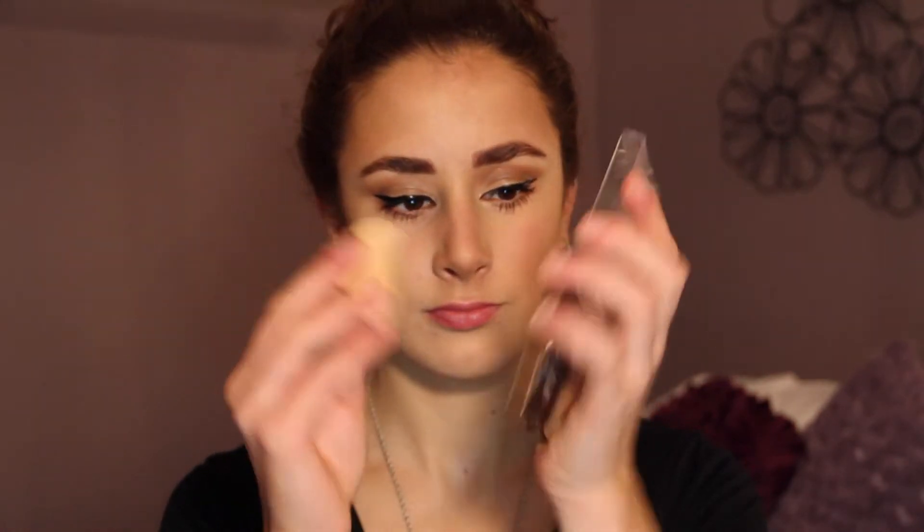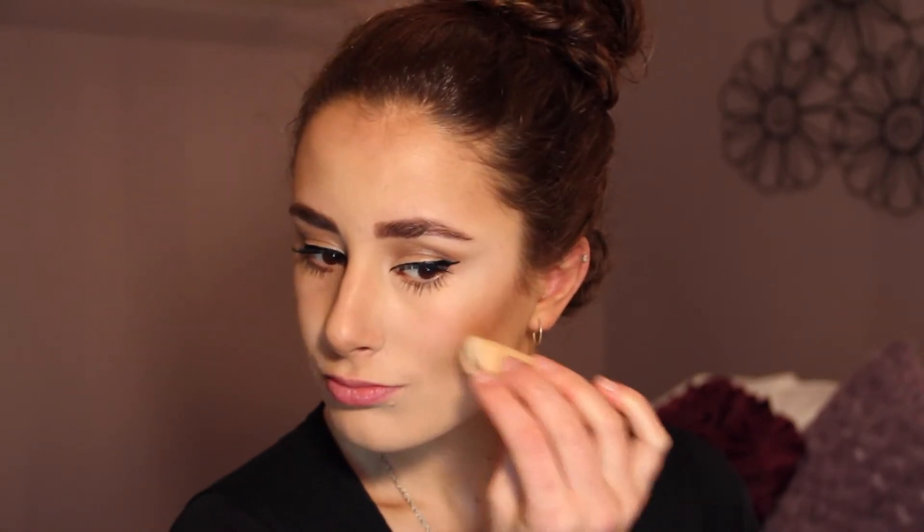Next I'm taking my Covergirl True Magic Illuminizer and taking this on the sponge and I'm going to put this along my cheekbone. This will give your New Year's look a little bit of sparkle. Now I'm just taking a white eyeliner from NYC to highlight my brow bone and Cupid's bow.